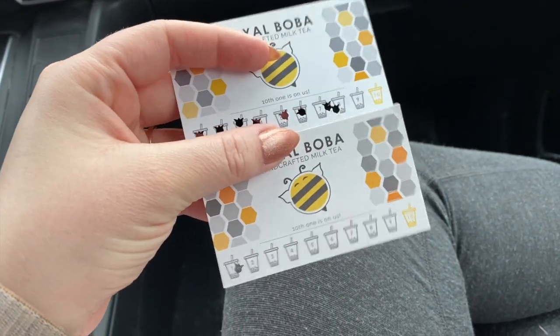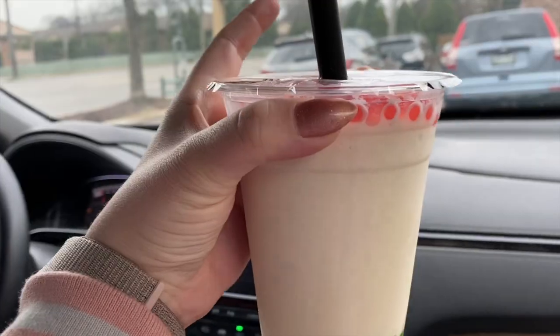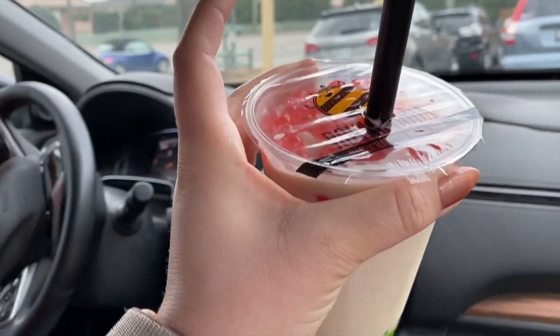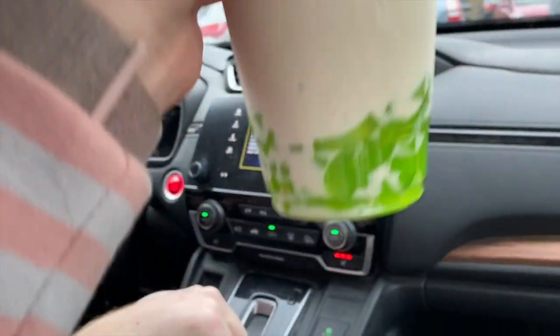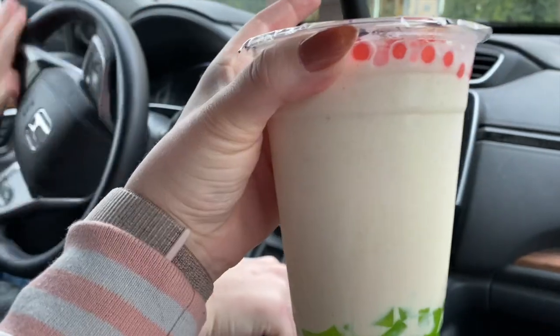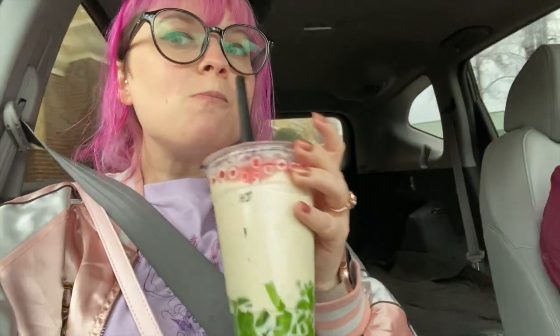It looks like I got enough stamps to get a free drink. So here is the Holly Jolly. It's peppermint. The only thing that's throwing me off is that these are strawberry, I think, and these are apple, so like strawberry peppermint and apple peppermint — they're a little bit strange, but overall it's pretty good. It's festive. I'm not a fan of green apple on a whole, but it's pretty good jelly.